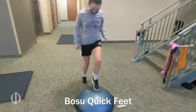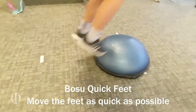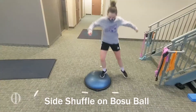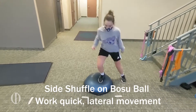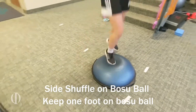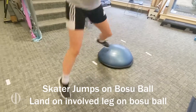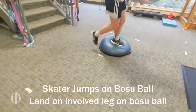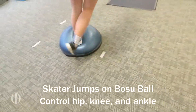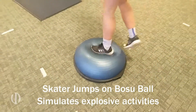This is the athlete using a BOSU ball where she is working on getting the feet moving as quickly as possible and also balancing as she's landing and exploding. This is working on quick lateral movement where the athlete is stepping side to side keeping one foot on the BOSU ball at all times — she is doing a very good job in this position. These are skater jumps onto a BOSU ball, where the athlete lands on the involved leg and has to control her hip, knee, and ankle. This is simulating an athlete doing explosive activities.